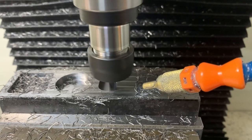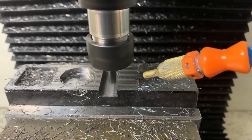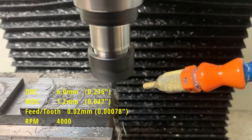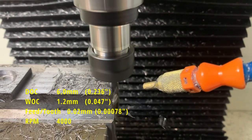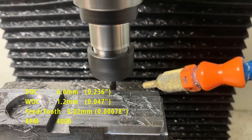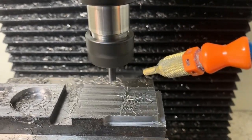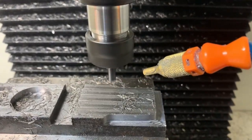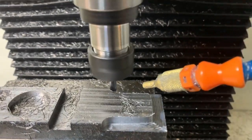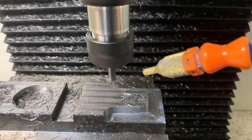The machine is doing quite well in my opinion for only weighing 240 kilos. There was a little cock-up where the stock was slightly larger than I entered into Fusion, and I ended up taking about a 2.5mm cut across the back face of the stock — the machine didn't even notice it. I thought I was going to run into extreme chatter or snap the end mill, but it carried on without any damage.